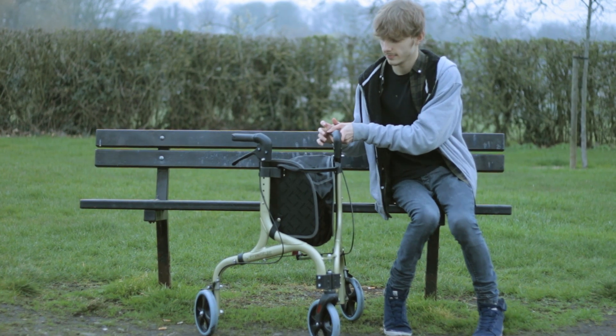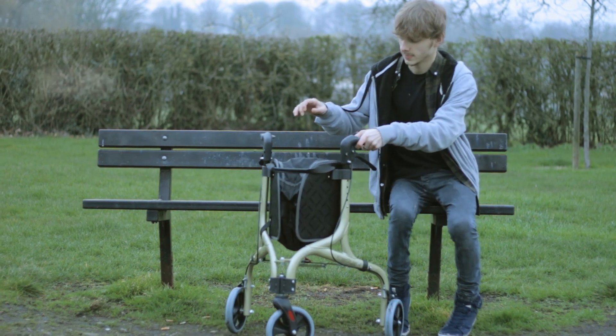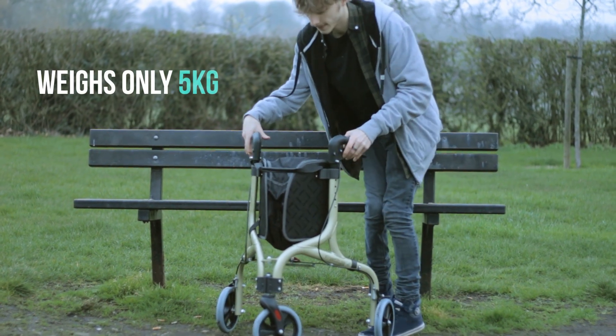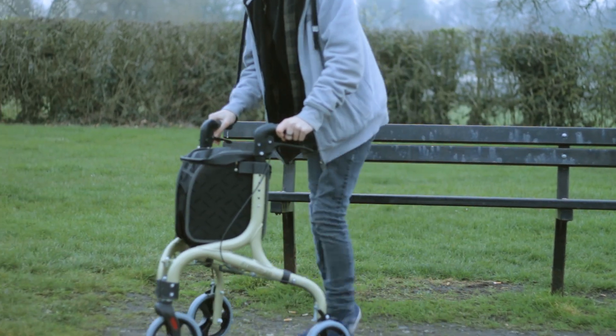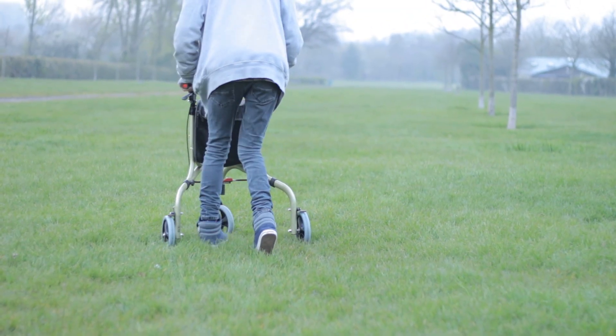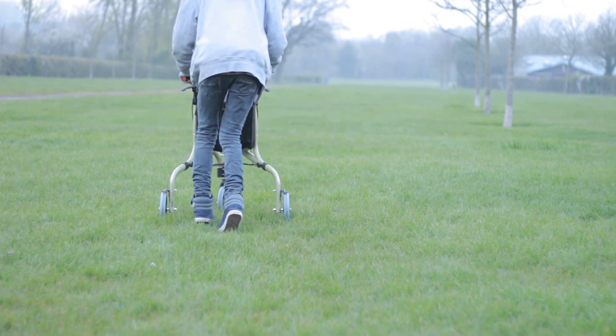The rollator can be used indoors and outdoors. It weighs only 5kg with a strong aluminium frame. The maximum user weight is 18 stone and it comes in either colour champagne or silver.